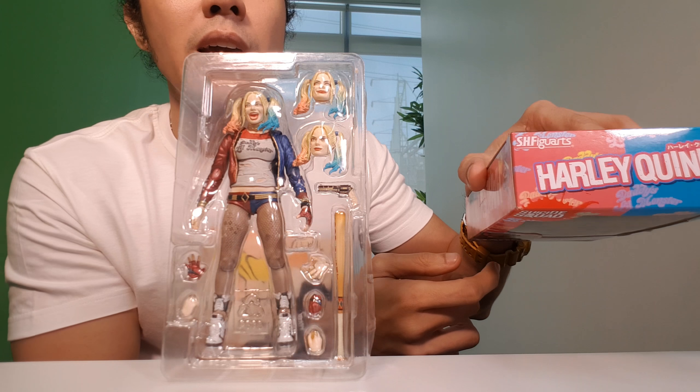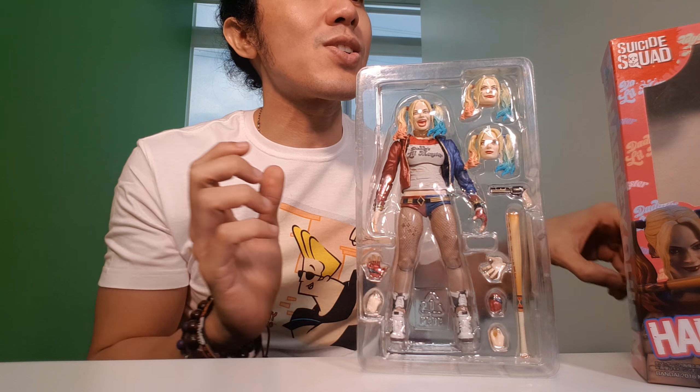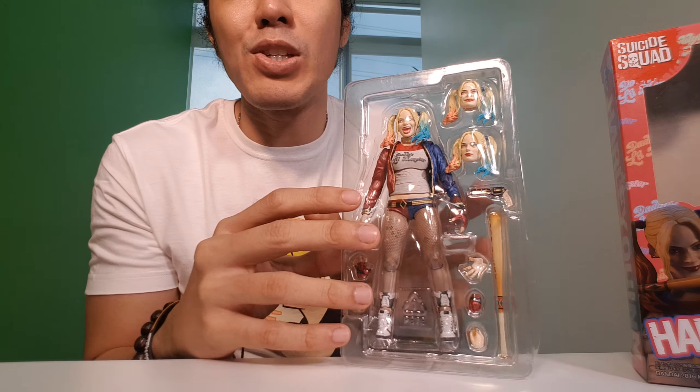At the bottom part, it's just her name and Figure Arts. At the top part, again, Harlequin SHF. So let's go ahead and check out the figure — I need to take it off first from the blister package.